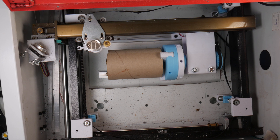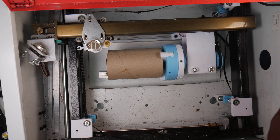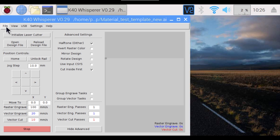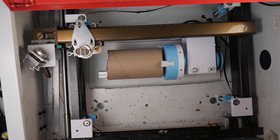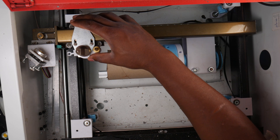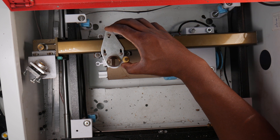Grab yourself a cup or a mug that's not plastic, and wrap it in masking tape. I'm using a cardboard tube from an industrial shrink wrap — it's roughly 85 by 134 millimeters. You also need a 20 millimeter test square file. You can create one easily in Inkscape, or just download mine — link will be below. Align the laser head roughly to the left of your workpiece.